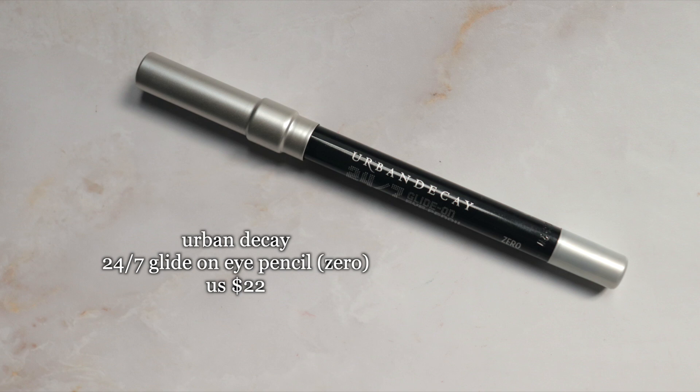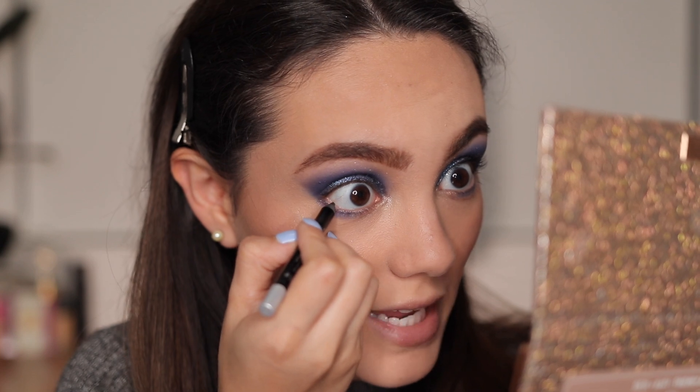I'm using the Urban Decay 24/7 Glide-On Eye Pencil in shade Zero and applying it on my waterline.